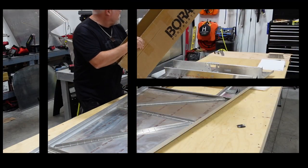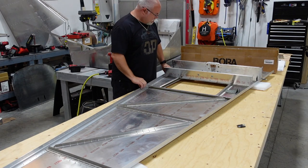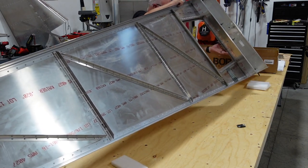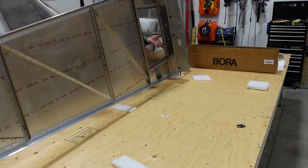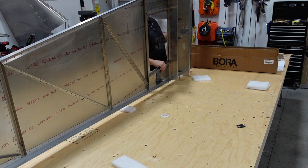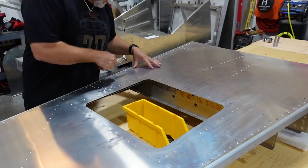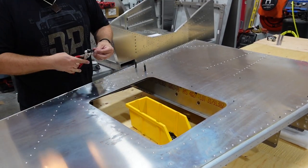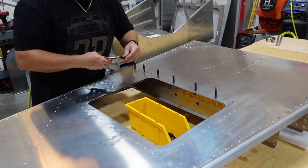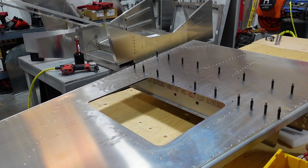Here we've got those two forward angled pieces in and we're going to flip the fuselage over. We've got them clecoed at a couple spots. We're going to do some final clecoing on the bottom and then go ahead and rivet across the bottom of those two pieces. I took out the clecos from the underside and re-clecoed from the top down so we're holding the piece right-side up, then just went through putting rivets in every other one to keep the skins nice and tight.